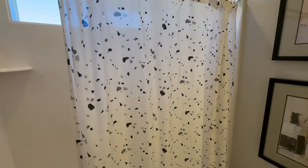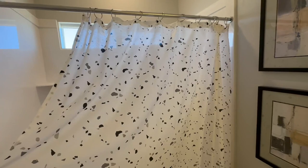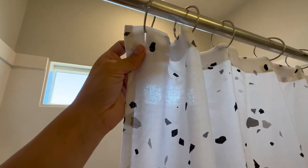It feels pretty soft — it's a pretty soft material. All in all, this is kind of how it looks. Here we go all the way down and all the way up. And then we can show you how it looks on top right here.